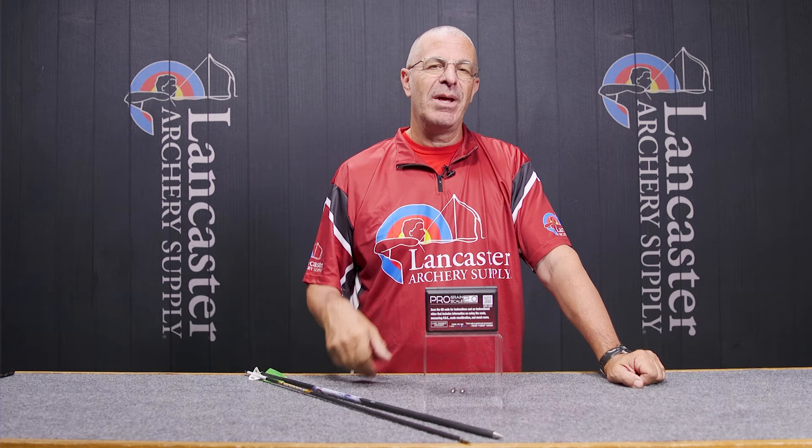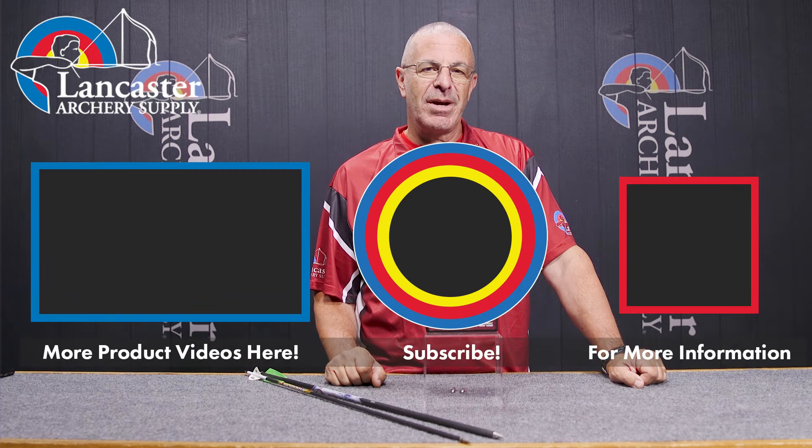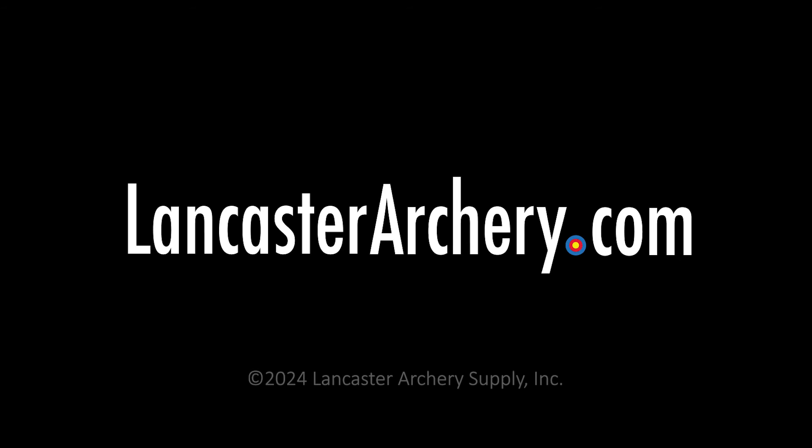If you want to see this scale on our website, be sure to click the link in the description below. If you like this video, give us a thumbs up. If you want to see more videos like it, subscribe to our YouTube channel and click that bell to get notifications whenever we put out new videos. As always, if you have any questions you can visit us at LancasterArchery.com.